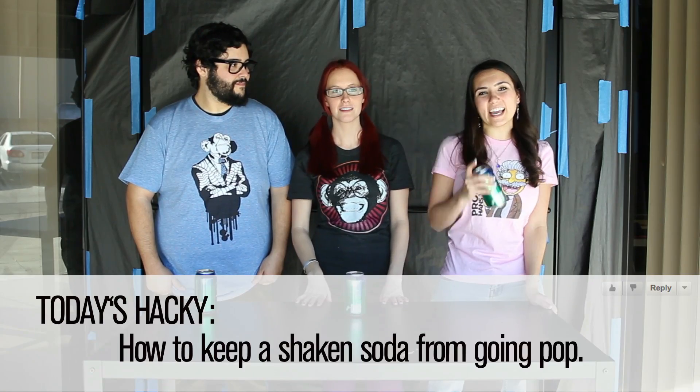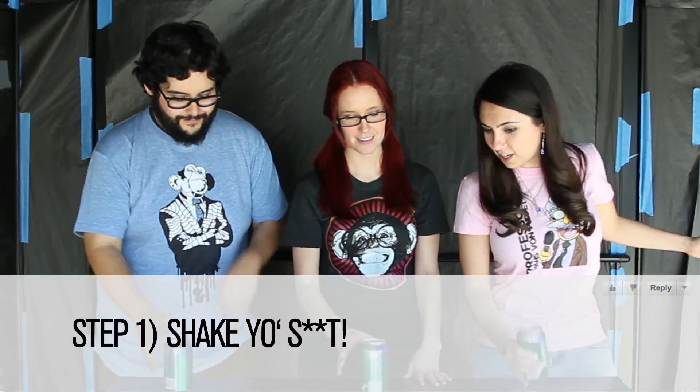So today, we are learning how to take a shaken soda can and open it without it exploding all over you. Can you show us how that movement works? We're all going to do it together. Okay, so to start this episode off, everybody grab your soda can and shake. How much should we shake? A lot.